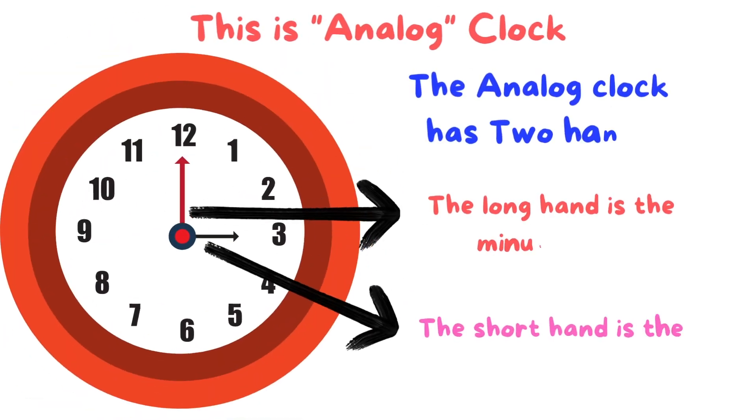This is an analog clock. The analog clock has two hands. The long hand is the minute hand. The short hand is the hour hand.